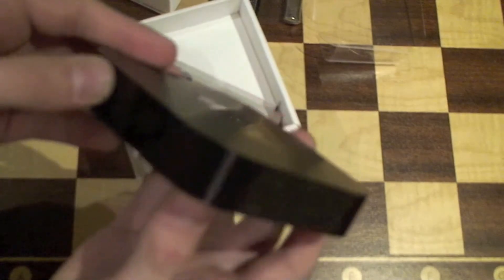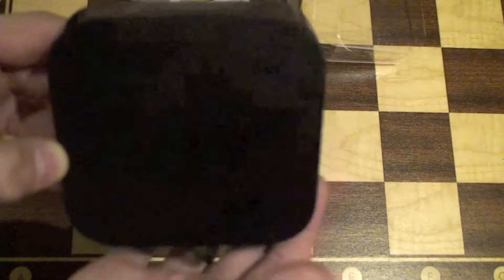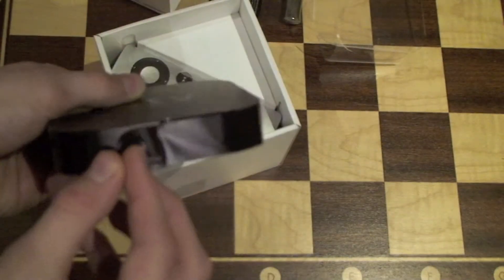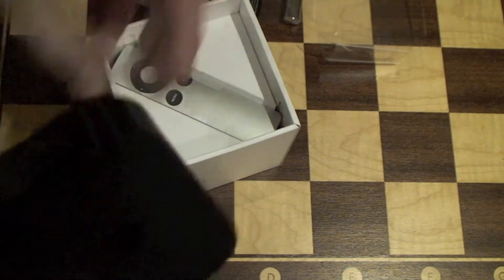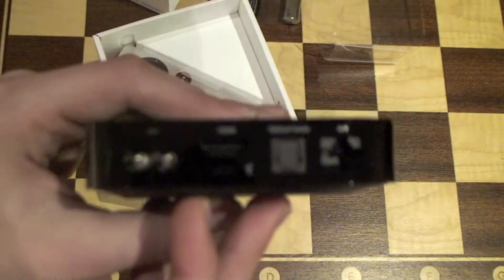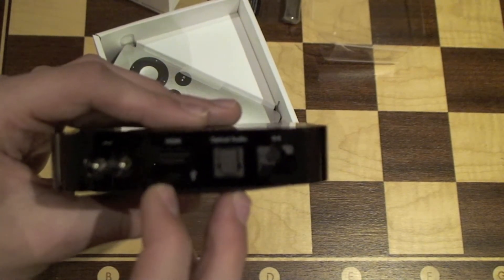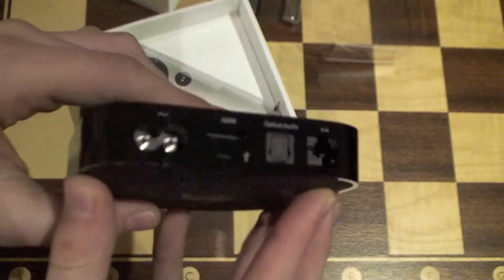Wow, that is tiny. It is black all the way around, except you pull this piece — this black tab here — and if you pull it, it reveals the ports around the back. So it is shiny on the side. On the back we have — let me try to focus here — power, HDMI, a small micro USB port, optical audio, and Ethernet.